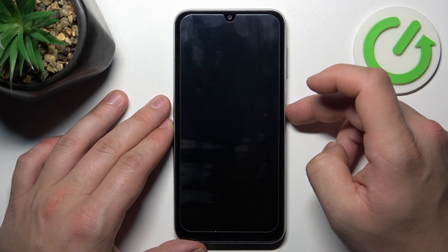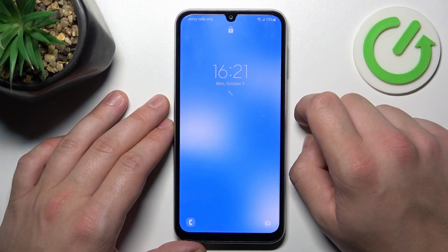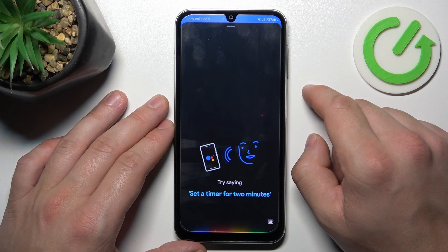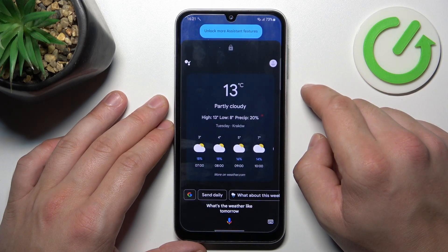Now you can simply lock the screen and say Hey Google. Hey Google, what's the weather like tomorrow? It'll be partly cloudy with a high of 13 and a low of 8.